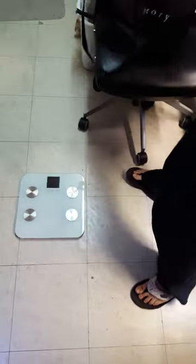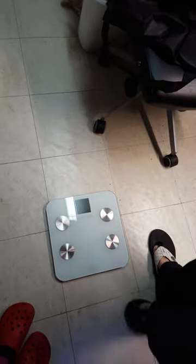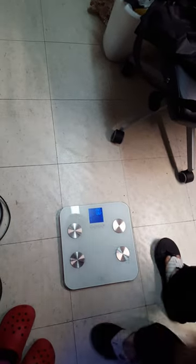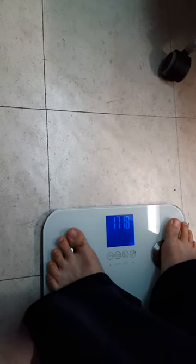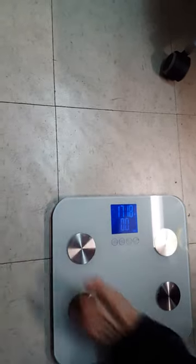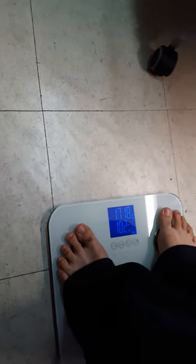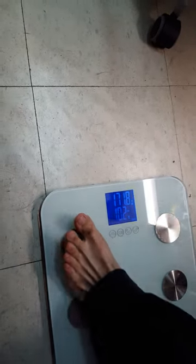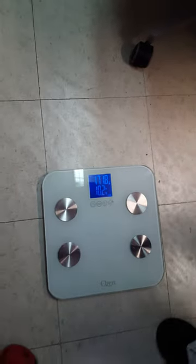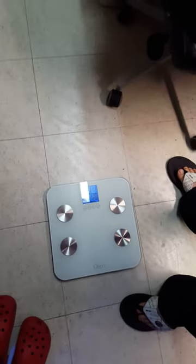Now I'll compare this weight to my floor scale. I'll tare myself, subtracting my weight, and when I step on holding the 10-pound dumbbell it comes up with 10.2 pounds. So it's probably accurate to within plus or minus 0.2 pounds. I hope my review helped.